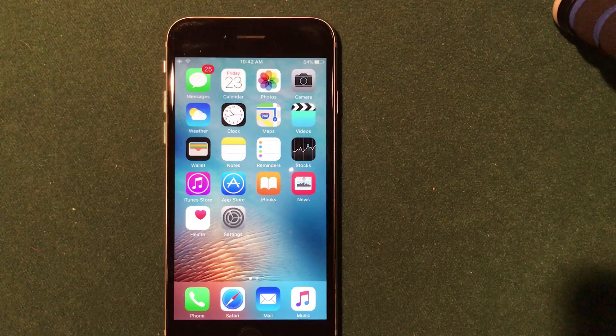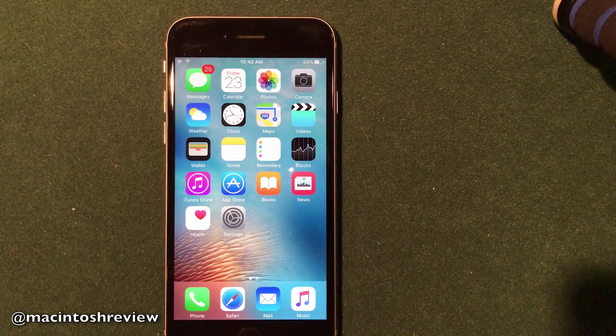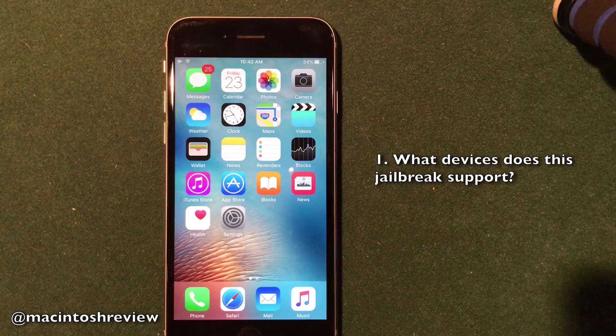So there are a couple things I want to discuss guys. There are a couple of quirks with this jailbreak and I am going to be discussing why I am holding off on actually jailbreaking my device. A lot of you guys might actually be wondering which devices does this iOS 10 jailbreak officially support?